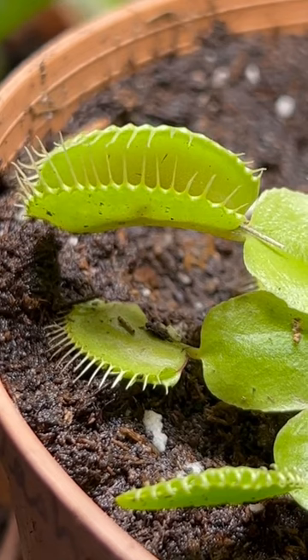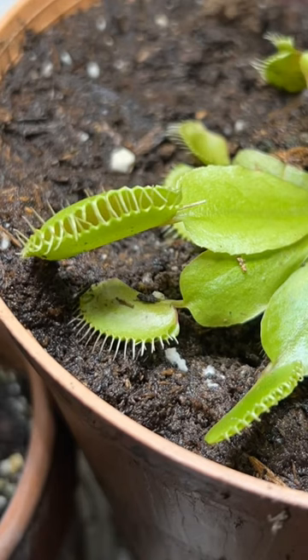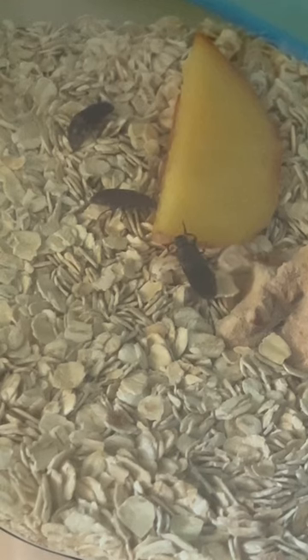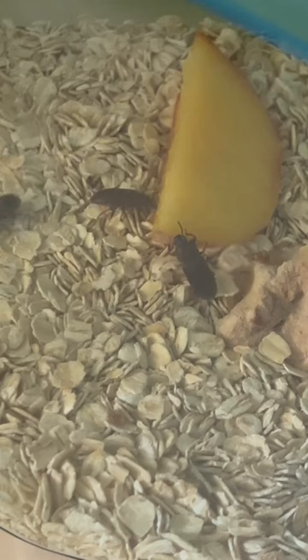Just so you know, those worms — I literally have no idea what I'm gonna do with them. That little fucker escaped from the outside corner of that little plant, and they're pests, so I literally had to dig in the soil to find it. But this is what the worms have grown into.